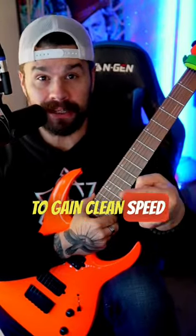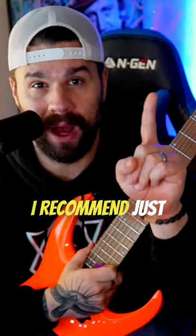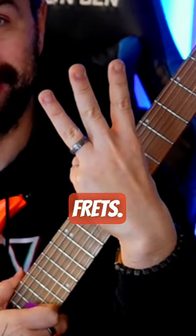When you're trying to gain clean speed for your guitar solos, guitar riffs, and guitar playing, there are a couple different exercises where we can synchronize our hands really effectively. In fact, I recommend just one string and three frets.